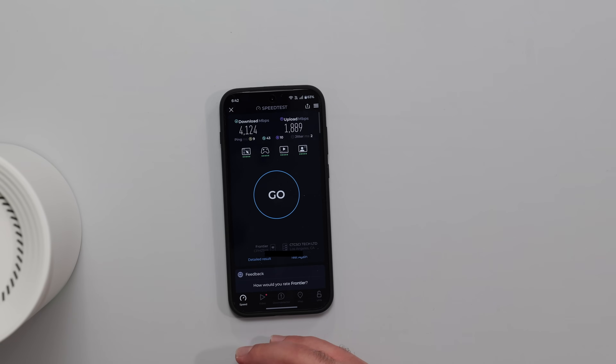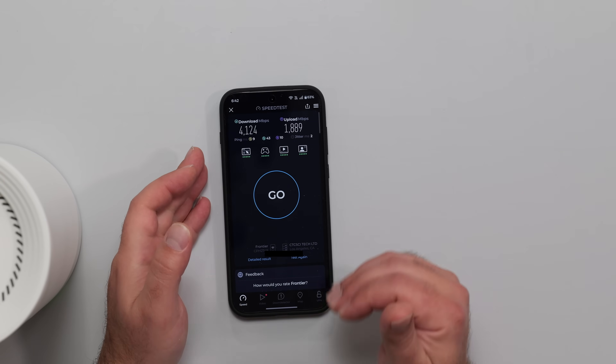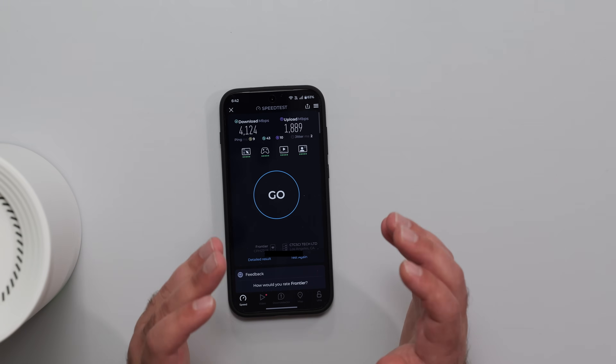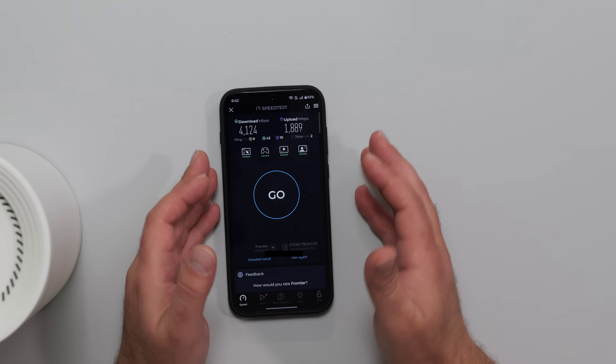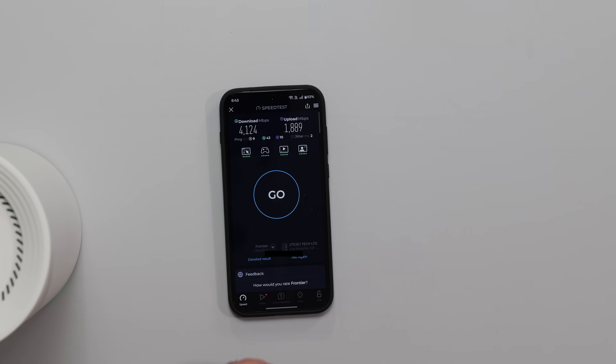In wired backhaul I can literally get the same speeds as when I'm next to the router. My speeds are 5 gigs up and down, and while Wi-Fi 7 devices can't quite hit that, I'm already really happy with these speeds. It doesn't mean you need the Deco B95 — if you have internet speeds of up to gigabit, the Asus BT6, Deco B63, Deco B67, Orbi 870, or Asus BT10 are all really good options.